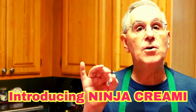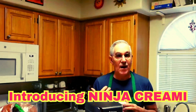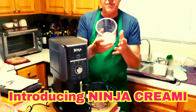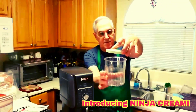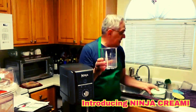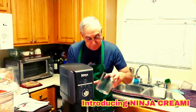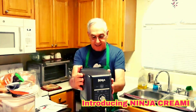The trick to this Ninja Creamy is that after you're done processing, it goes into the freezer with its lid. It comes with three of these containers, and you put them in the freezer overnight. So there we have it — Chef Pete is excited about this new little kitchen appliance, the Ninja Creamy.